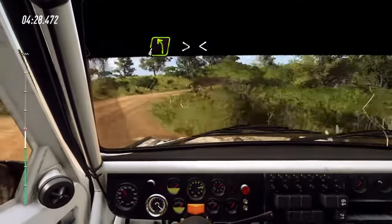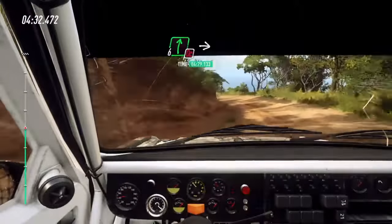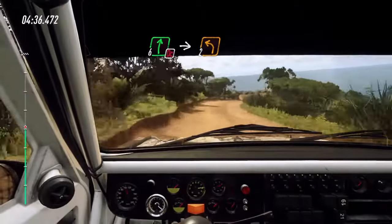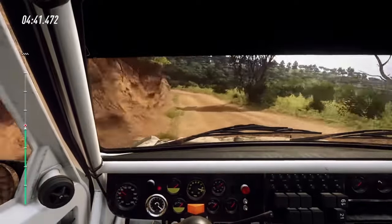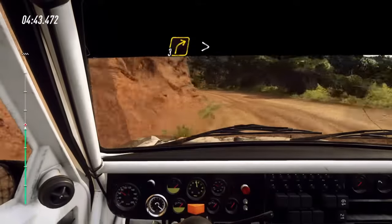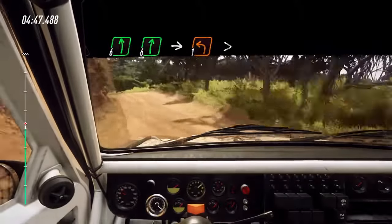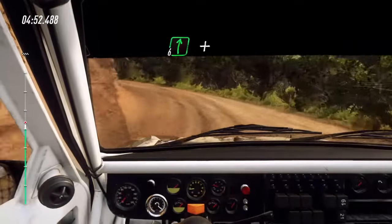Into 4 left, very long, tightens. Opens, don't cut. Into 6 right, don't cut. Into turn 2 left long. Opens, tightens 3. Into 3 right tightens. 6 left, 6 right. Into 1 left tightens. Into 6 right.